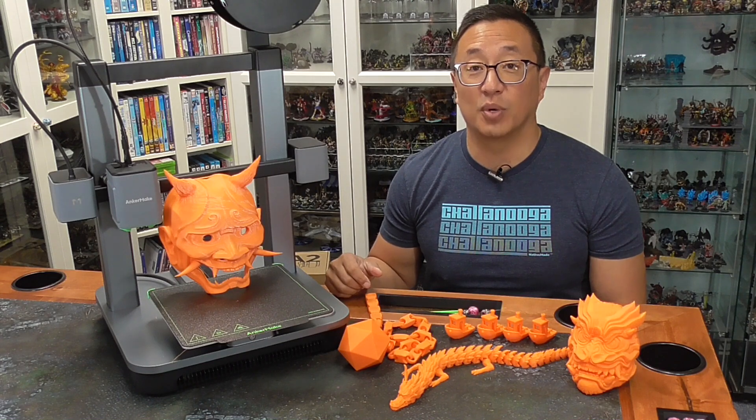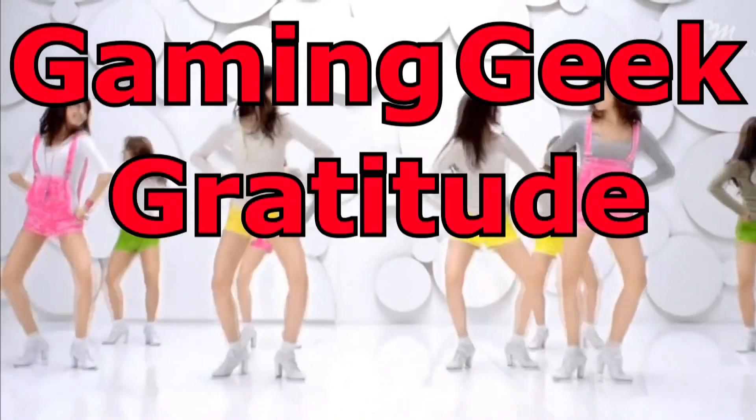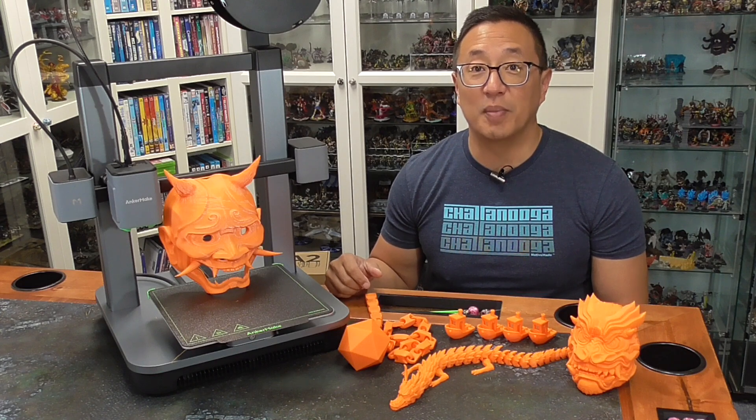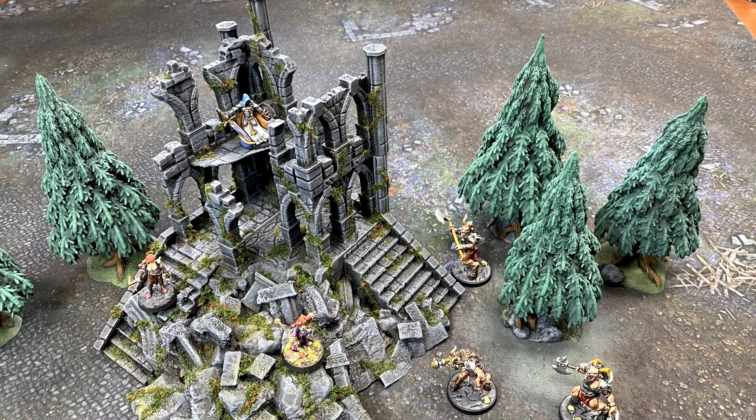But before we get into today's video, I just want to share with you what the GGGGs are for this month. Each month, Bob the Beholder picks some of my Patreon supporters to receive gratitude gifts. And for this month of August of 2023, we have this printed, painted, and flocked ruins from the Battlefield Kickstarter.